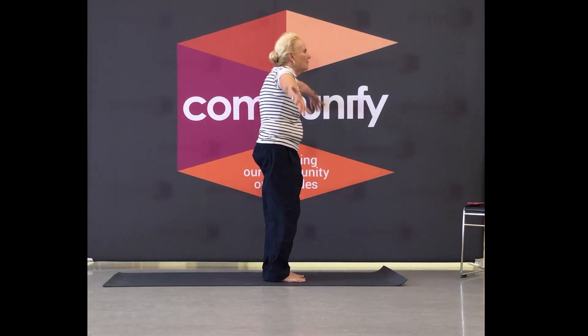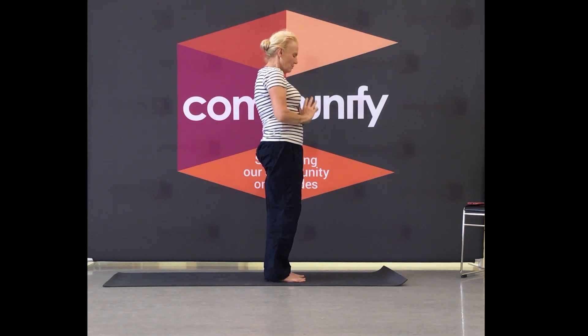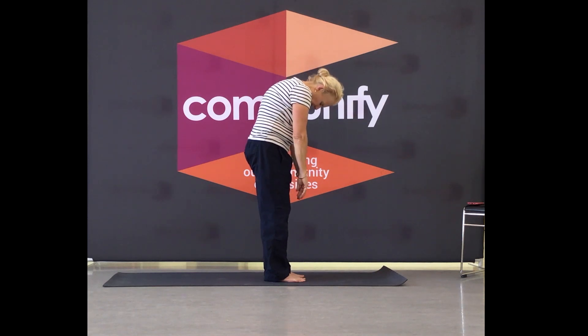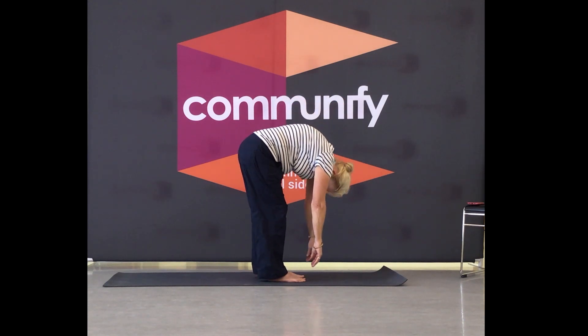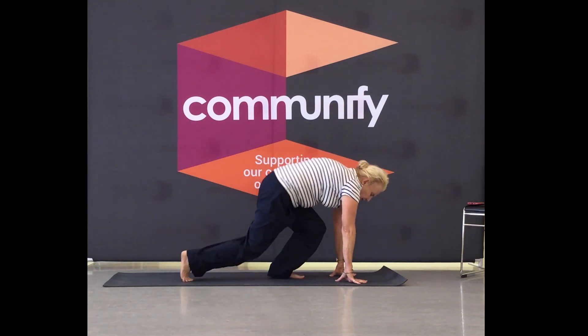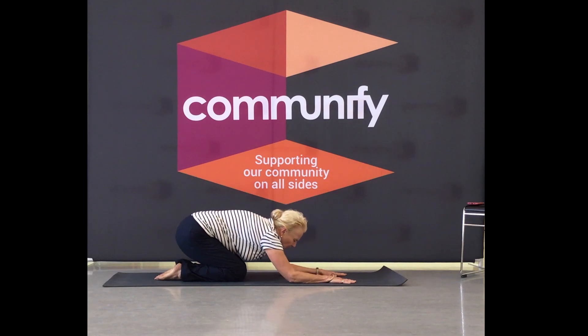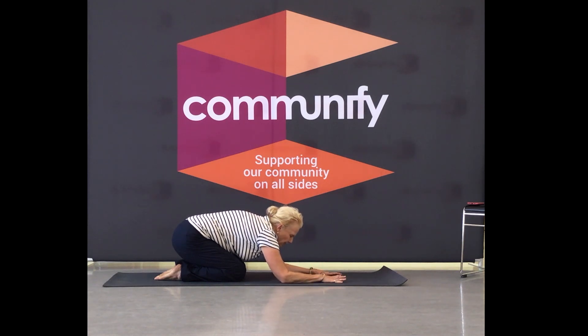Come all the way up and down to your heart space. This time we're going to roll all the way down to the floor. We're going to bend the knees, pull our hands out. Sit back in your child's pose and just stretch out through that lower back. Feel your breath, feel your ribcage pushing against your thighs. Lengthen out your breath.